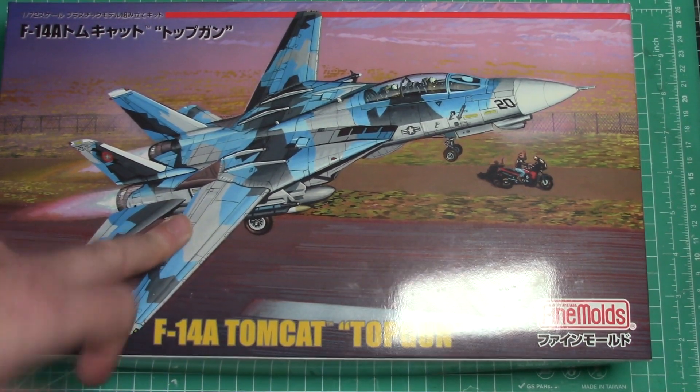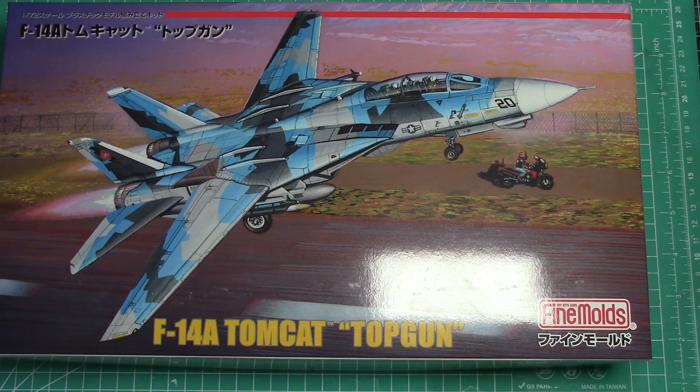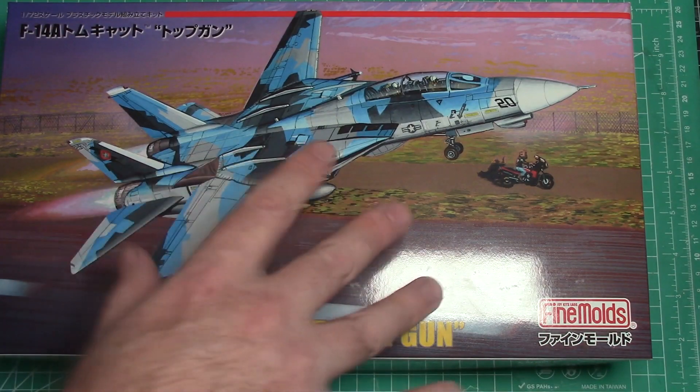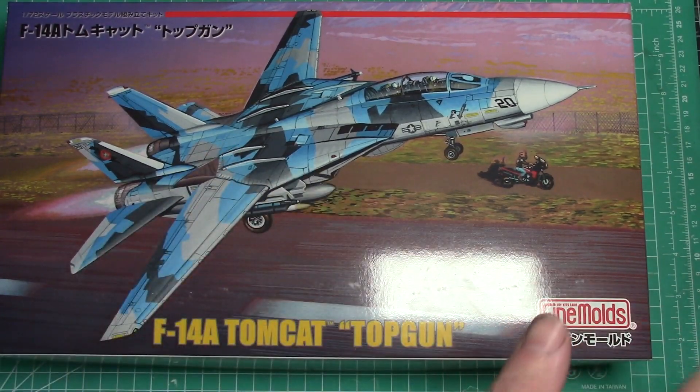I've actually done this one in 1/48 scale — a Tamiya kit in the same markings using Aireal masks. So if you're a little apprehensive about doing this masking, you can get a mask set and it makes it pretty easy work. Otherwise you can just hand-mask it all if that's the way you want to go.